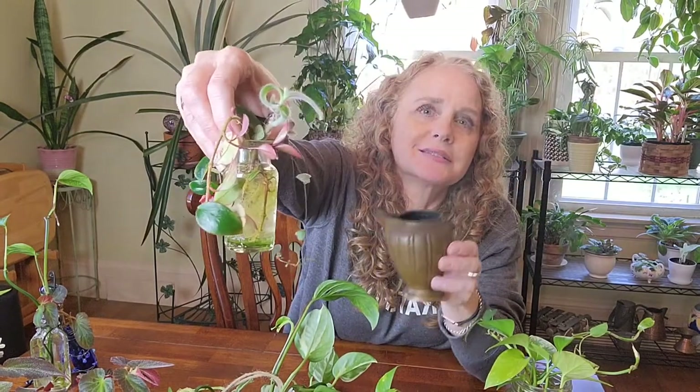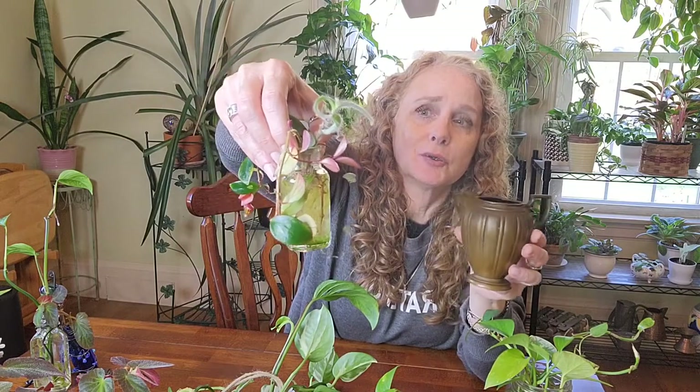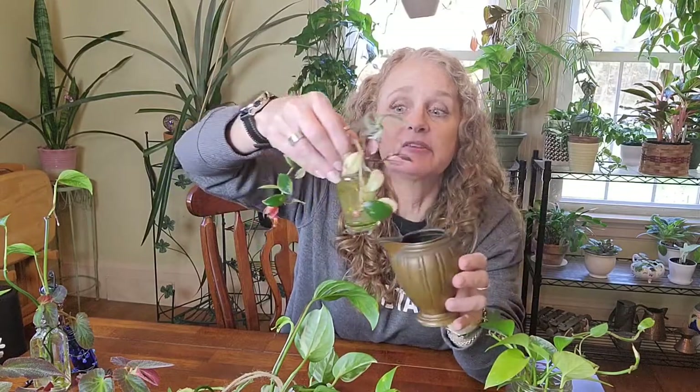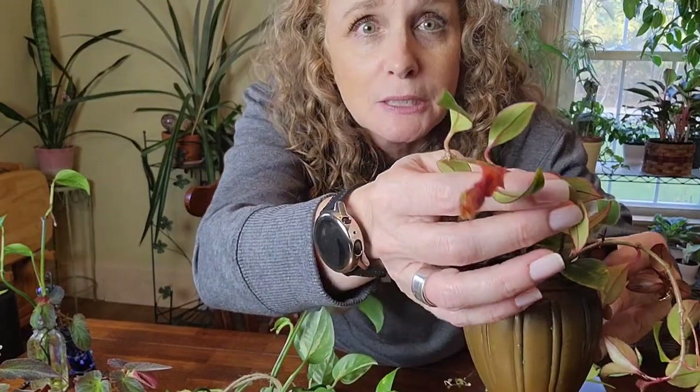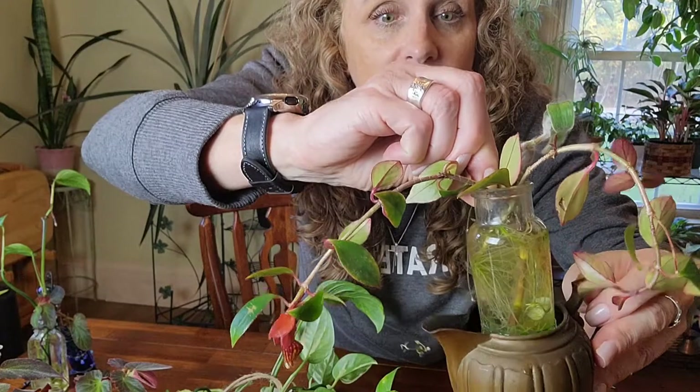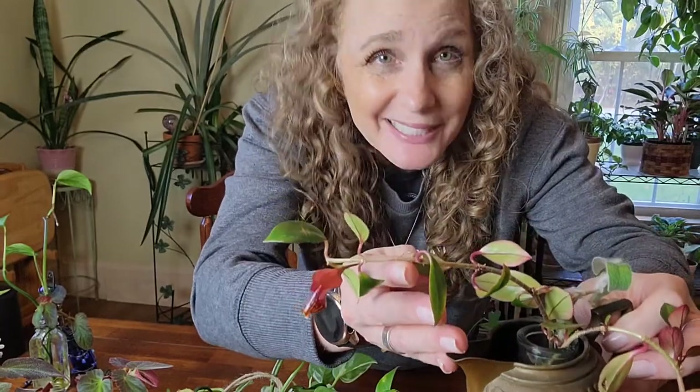I also love to use little spice bottles — these are hard to come by and not cheap on eBay, so check Goodwill or Salvation Army. But look at this: I collect copper, so this is a cute little copper pitcher, and she has been in water for a long, long time and decided to push out a flower — the goldfish plant! I also have a little piece of string of hearts in there. I love using little copper vessels like pitchers and creamers for plants. It's not just propagating — they're growing and living there.